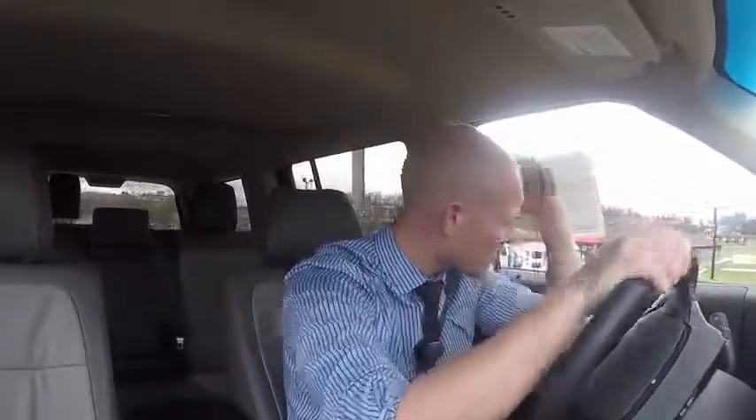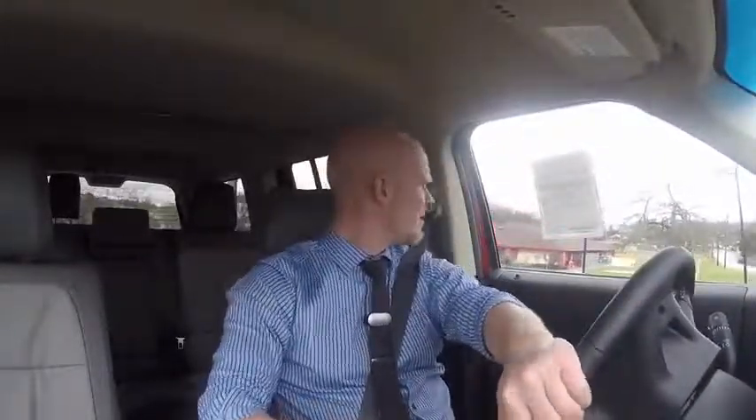I've driven pretty much every Ford that is on the market and previous models that have been on the market and are now discontinued. The Ford Flex is by far one of the most comfortable Fords you can drive.